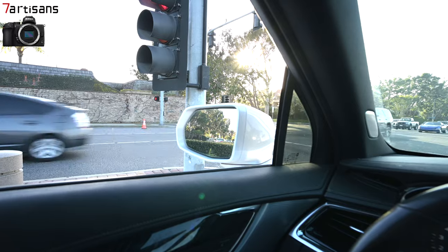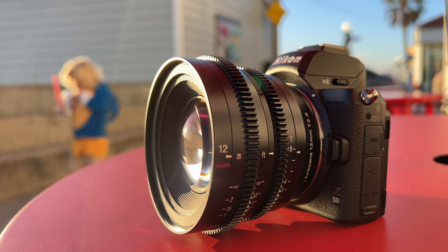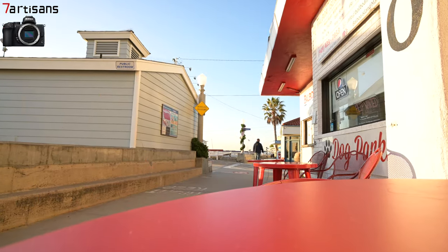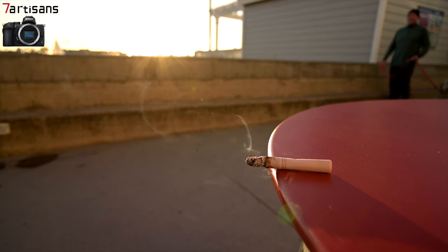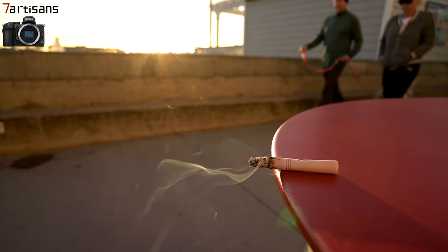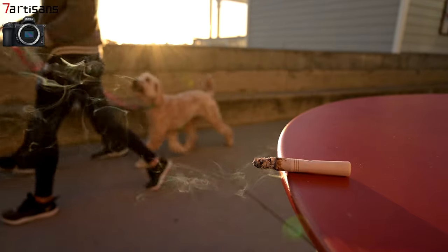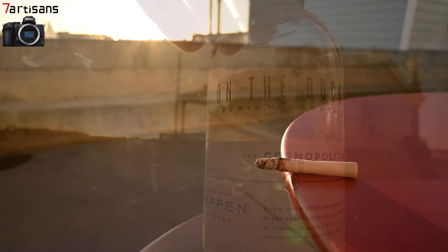Where this lens really shines is close-up shots. I'm going to show you some shots that I really enjoyed — it's actually shots really close up. It really is a special-effect lens when you want that close-up effect and that sharpness. I was really impressed by the rendering of the image. Here's some footage focusing right on a cigarette with smoke, maybe an inch away. These are the type of shots this lens really excels in when you're doing filmmaking and want that really close-up shot.